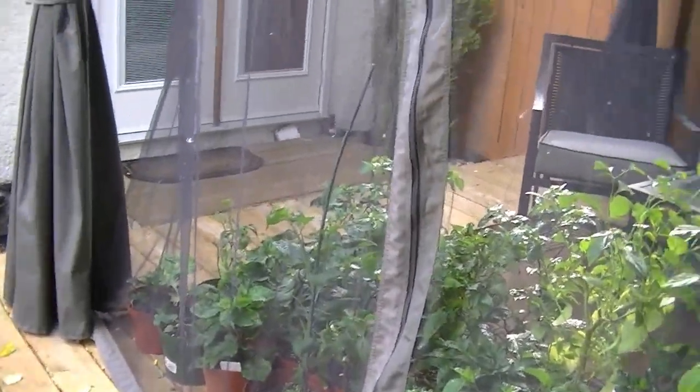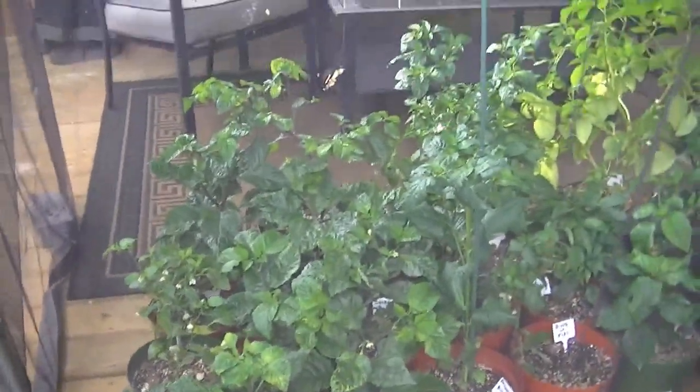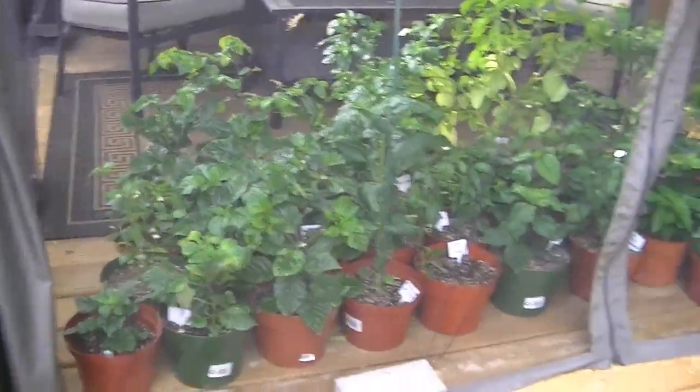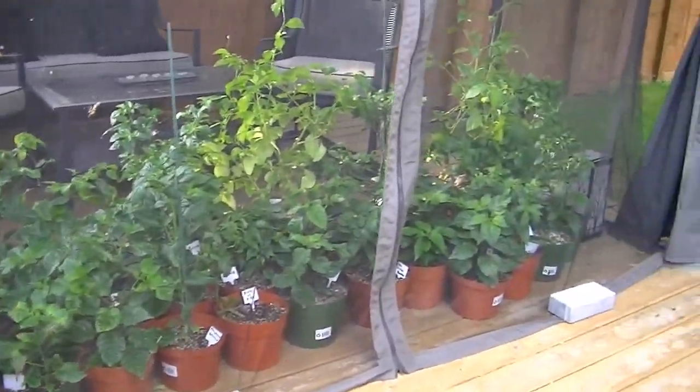Here they all are. Another couple of days — actually Friday and Saturday — I'm planning on getting them into the garden. They've been exposed a little bit more to the sun every day and they seem to be doing pretty well with that. I've got them protected inside the gazebo and we'll see what ends up happening.